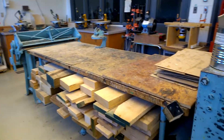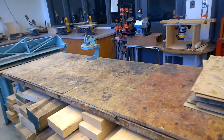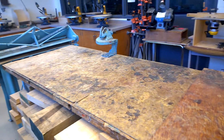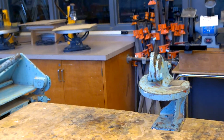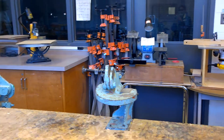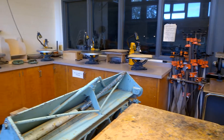This is our glue table where we do clamping, gluing, varnishing, and staining. The top looks like a bit of a disaster, but I change it every year or so — I didn't manage to last year because we were out of the shop for so long. The blue machine on top is a shear — a cutting machine. The other one is a bender, and the blue one at the end is also a shear. Do not play with those until you know how to use them, because you could bend or cut your finger.